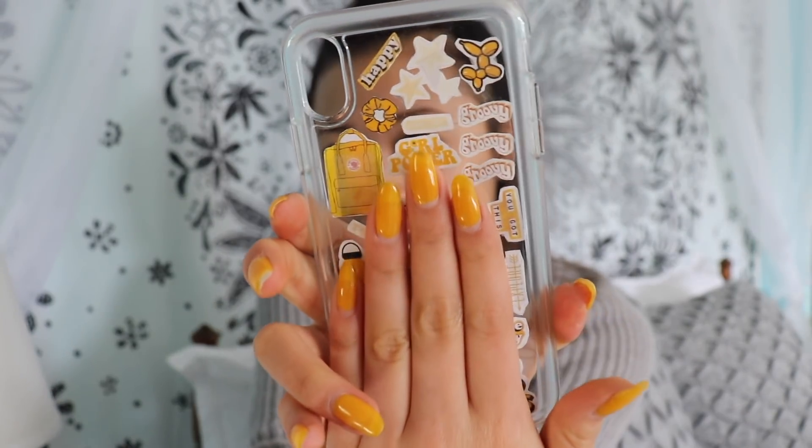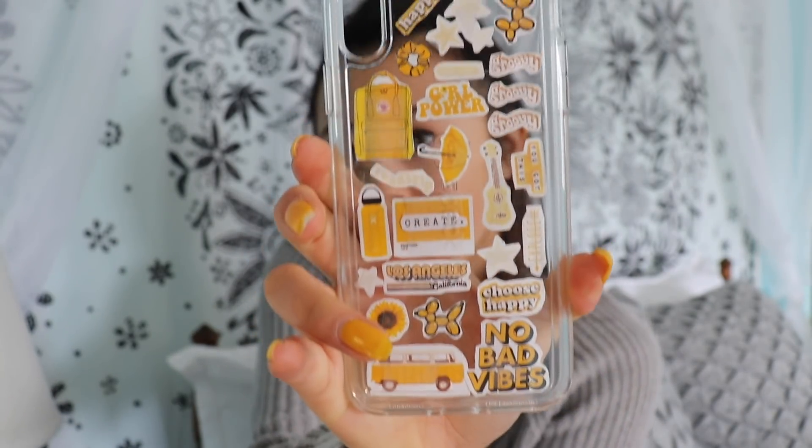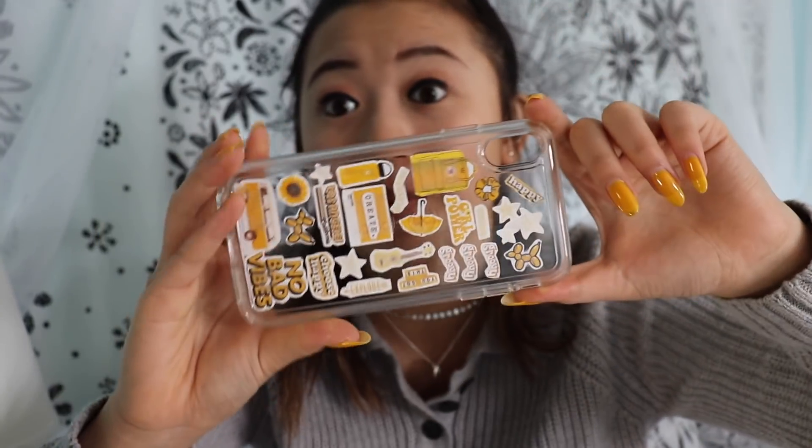Just put 'girl power' real big, right front and center. Seven Rings by Ariana Grande — so good. I finally finished! That was kind of tedious but it looks cute. Are you ready for it?